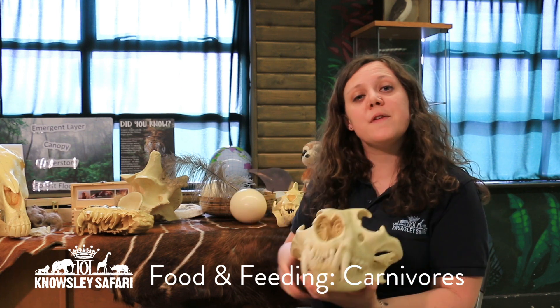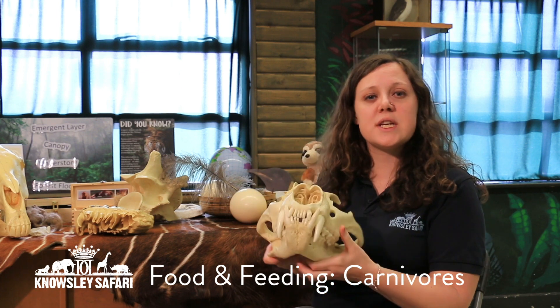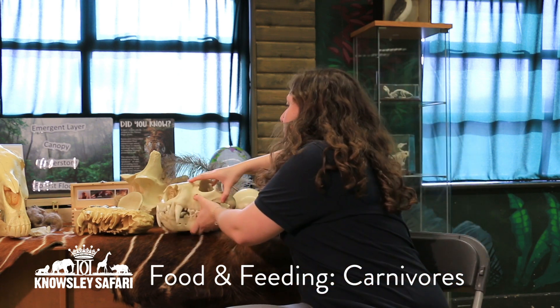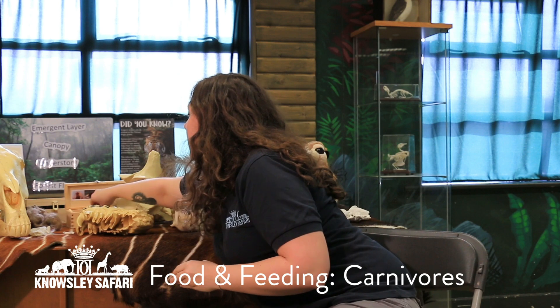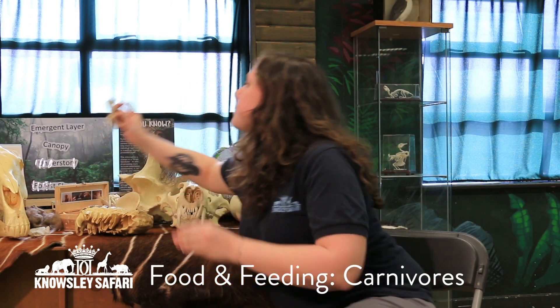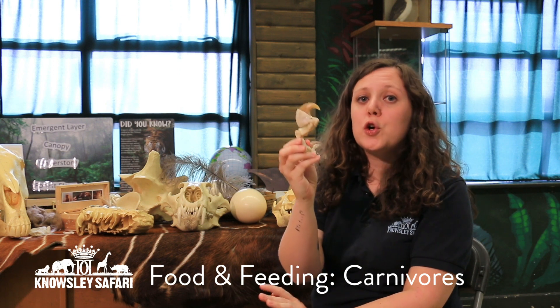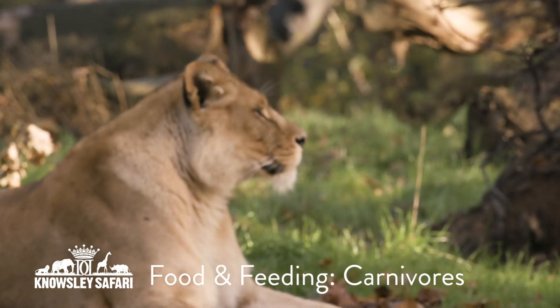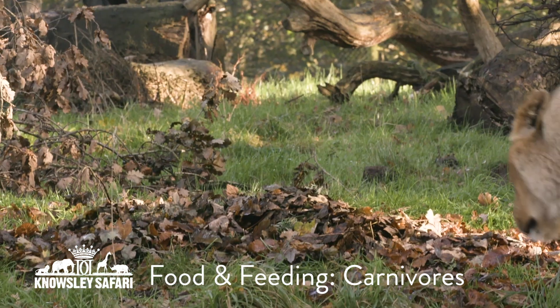Sometimes they don't just have the big sharp teeth. Have a think about what else they can use to catch their prey. This here is a lion claw. A lion is another carnivore — they just eat meat — and as well as using their teeth, they would use their claws to catch their food as well.